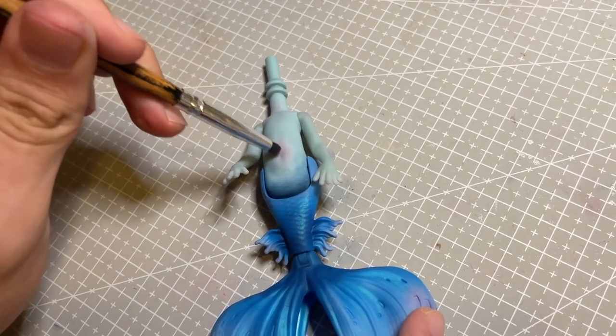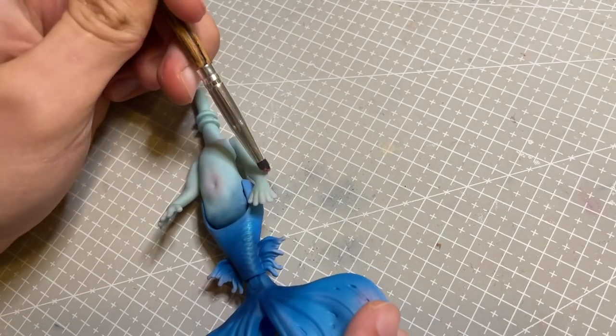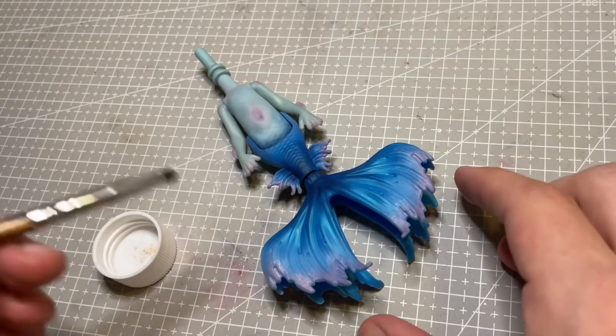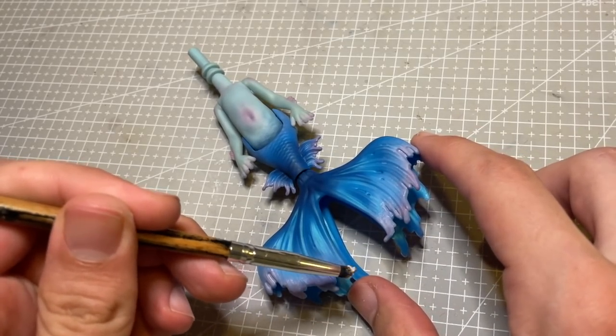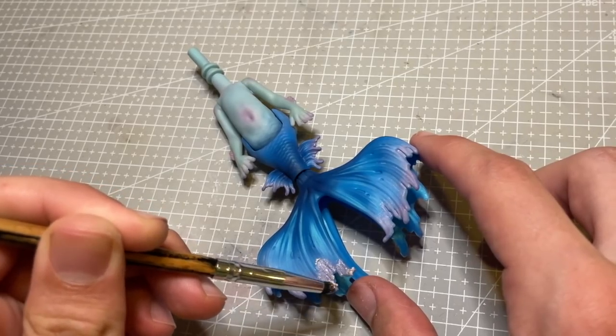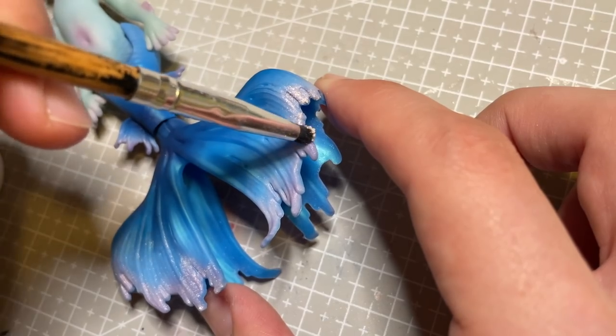While I have the pink out, I blush her belly, shoulders and the little fins on her forearms. Once I'm happy with her colours, I start going in with some Perlex powder — pink over the pink and blue over the blue. I love the shifting effect it gives her tail.